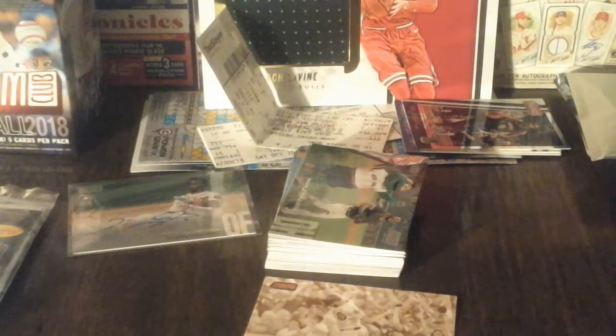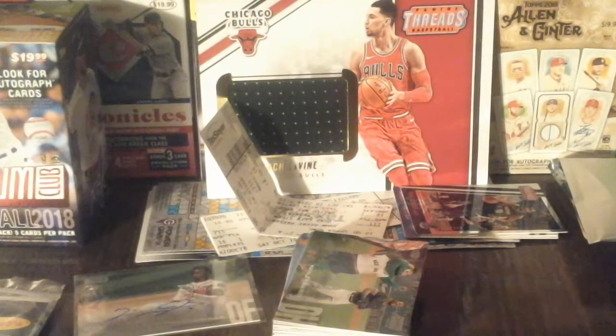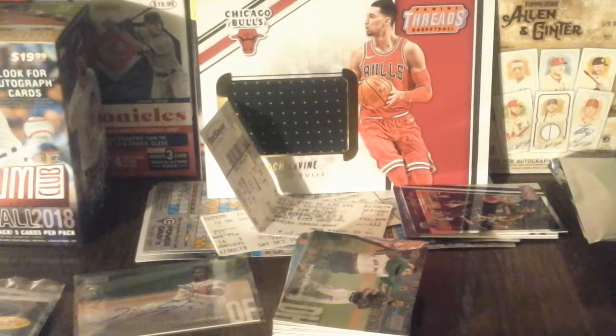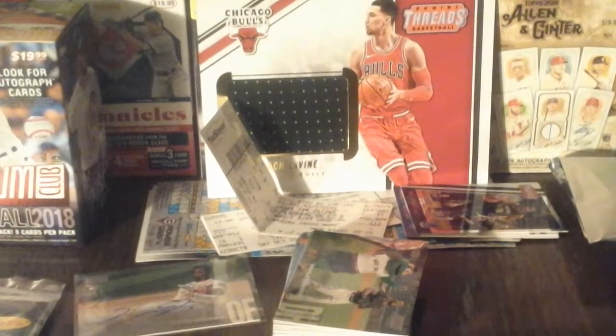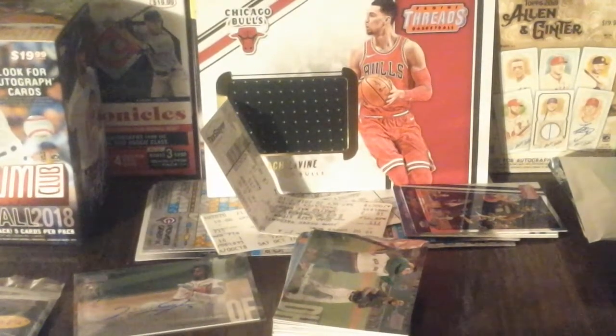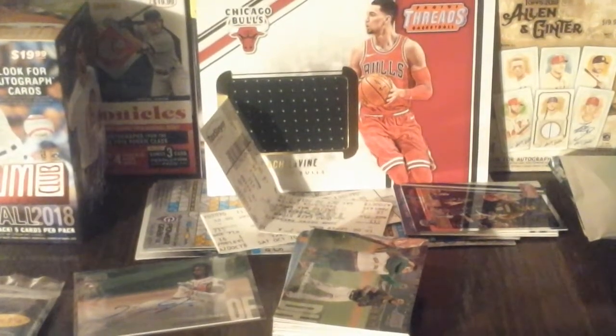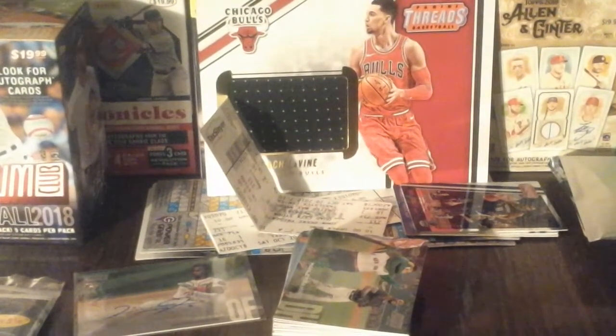Hold on a second guys - pretty nice stuff we got today. Cardboard Connection - that's my favorite site and trading card database. It's a pretty nice set - look for your sets out there. I think Juan Soto is going to win NL Rookie of the Year. Let me go to baseball cards 2018 here.